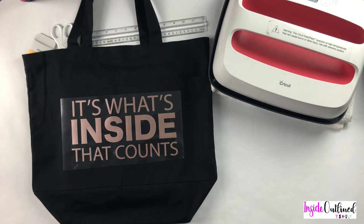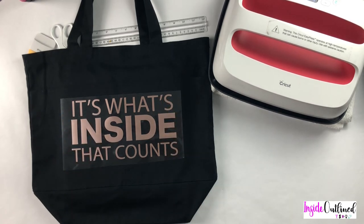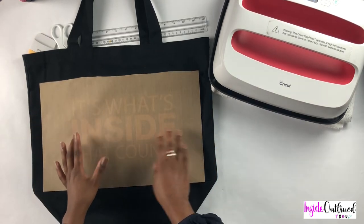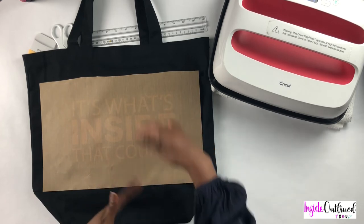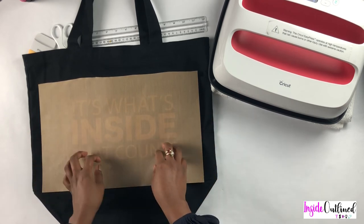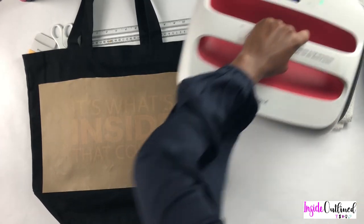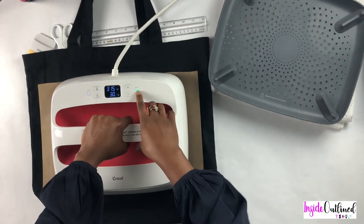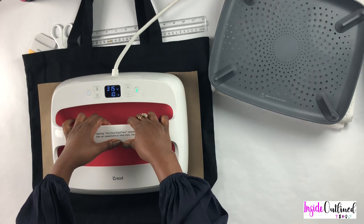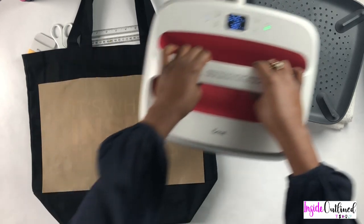I think I like that placement. I will also take my Teflon sheet and lay it on top of my design. I got these Teflon sheets on Amazon — they were three to a pack and were longer than this, but I cut it in half for smaller projects. Now I will press my design down for 30 seconds with my heat press on 315 degrees.